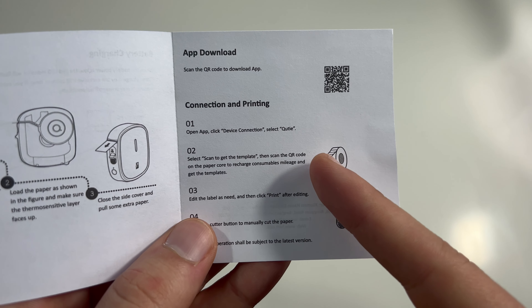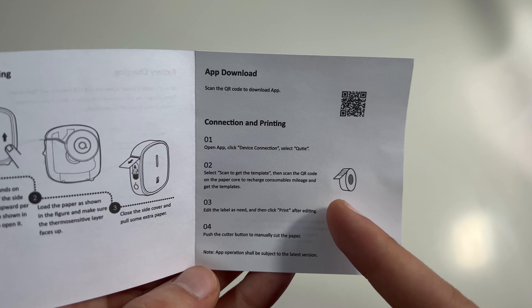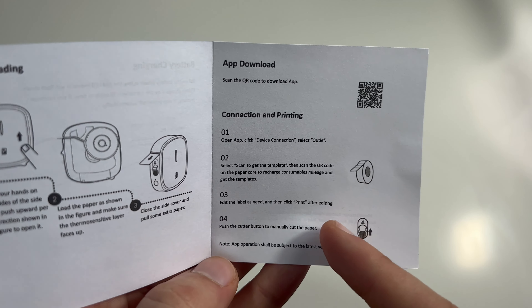Let's take a look at the Qtai portable label printer. This printer should allow you to print labels with your phone by connecting it to Bluetooth.